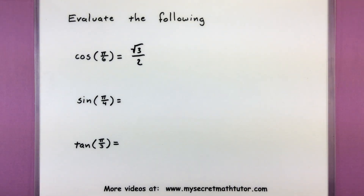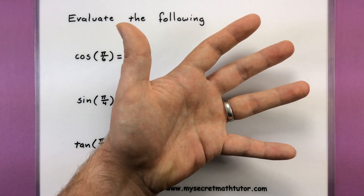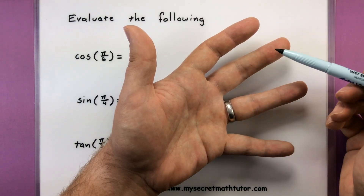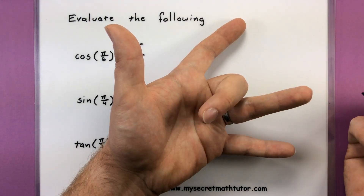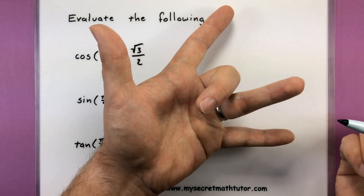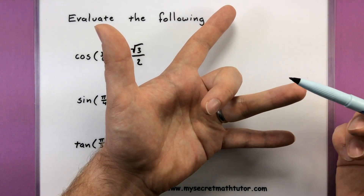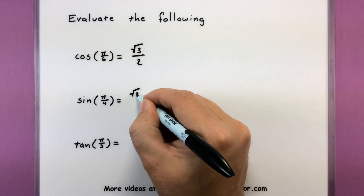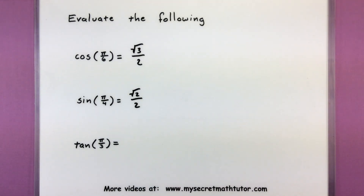Sine of pi over 4. So again we grab our left hand. Looking for pi over 4 — so 0, pi over 6, pi over 4 is the middle one. Let's put that one down. Sine is the fingers to the right, so we want to take these two over here. Square root of 2 over 2. Very nice.